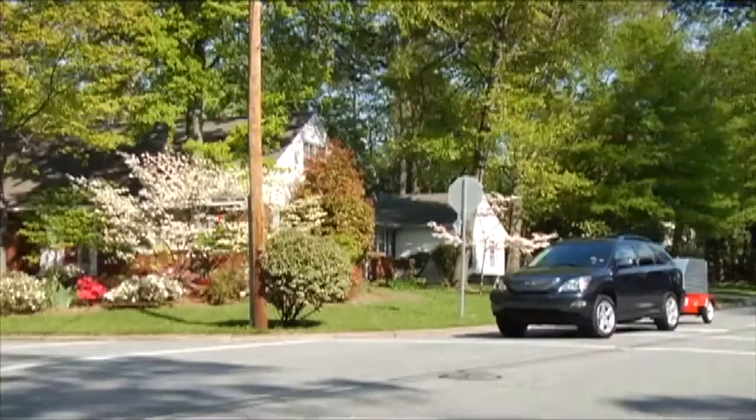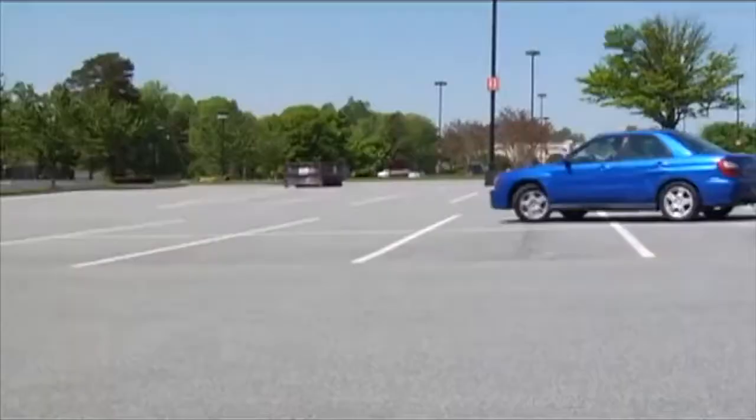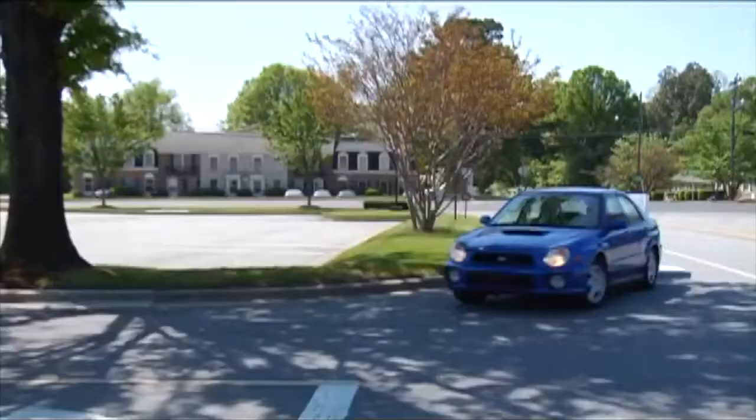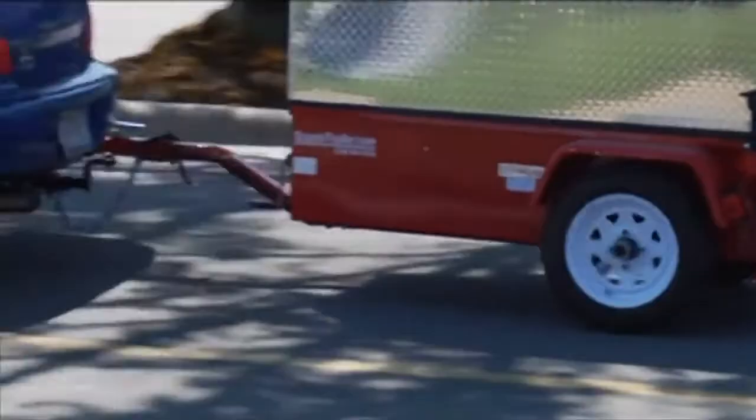Its unique design will never allow the unit to sway while being towed, even at highway speeds. With Scooter Trailer, hauling your scooter has never been easier. While towing most trailers, the driver has to swing out before turning to keep the back wheels from catching the curb. Scooter Trailer is designed to track with the wheels of the car, making it easy to maneuver tight turns on busy city streets and crowded parking lots.